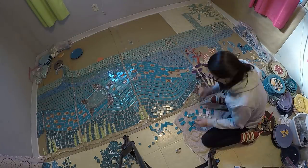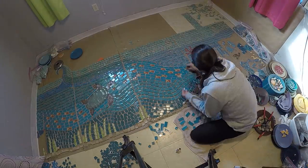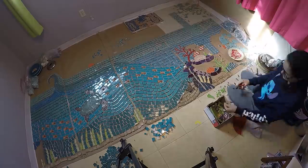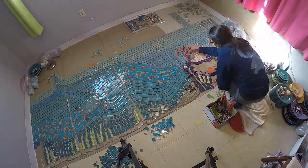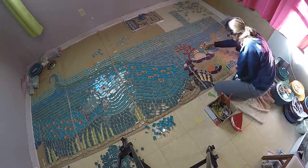For several months now I've been working on this broken dish mosaic to tile the shower in our skoolie. Almost the entire thing is made of colored dinner plates I broke into bits and made into this ocean scene. Now we just need to get it off the floor and onto the shower walls where it belongs.